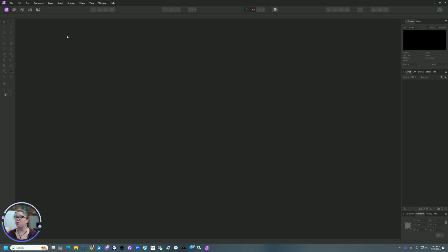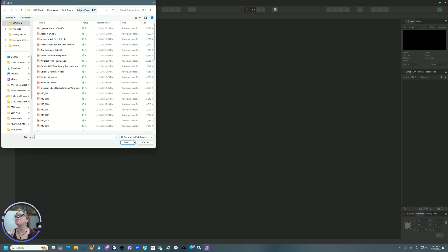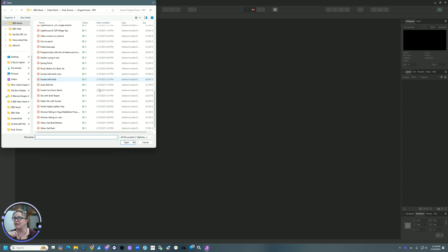Earlier this week, I had my staff scan some art for a client of ours, and some of them were larger than our large format scanner. I have a Contex IQ Flex, so it has an 18 by 24 inch bed. She had a couple of very long pieces of art, so we're going to use those as examples for today. I'm going to go to File and Open, and then I'm going to find the images that I need.